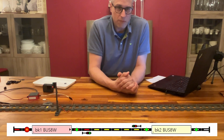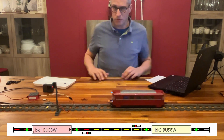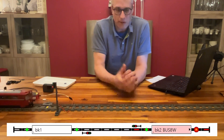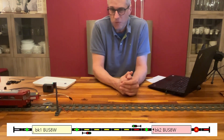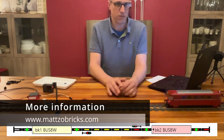I believe that was it about sensors. Thank you very much for watching. If you want to stay up to date about LEGO train automation, subscribe to my YouTube channel — there should be a button somewhere down there. We also have a Facebook profile, and for more detailed information as always, the website includes building instructions and technical information about everything. Have a good day, see you soon!